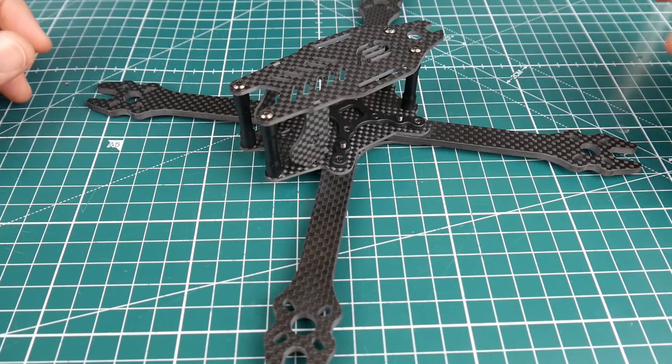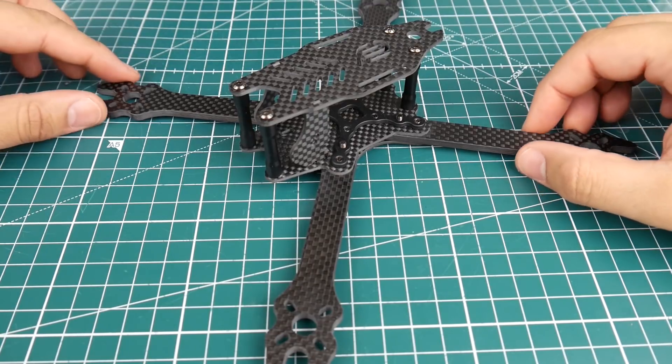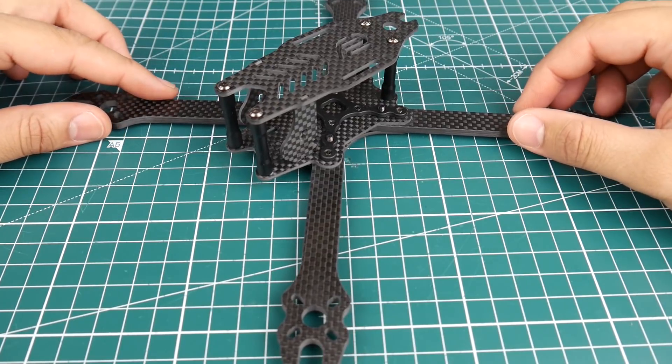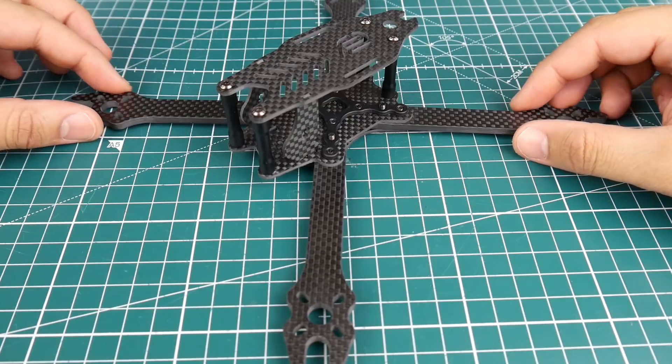Hi guys and welcome back to the channel. Today we have a new frame called the F2 Mito 210. This is a 5-inch quadcopter going for only $27. I really wanted to try it because it's a new brand name, and at $27 it could get you good stuff sometimes — and sometimes absolutely terrible stuff.